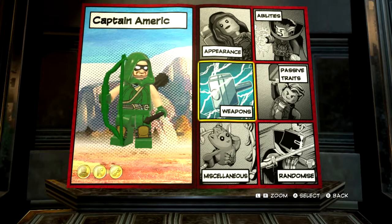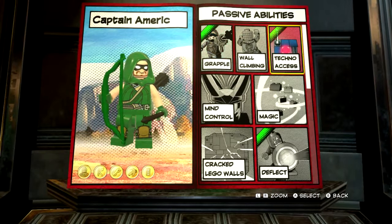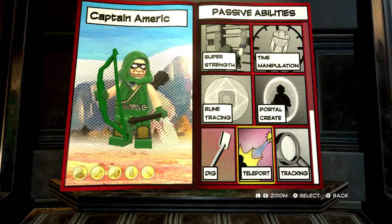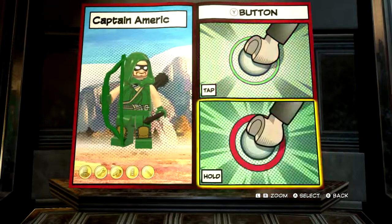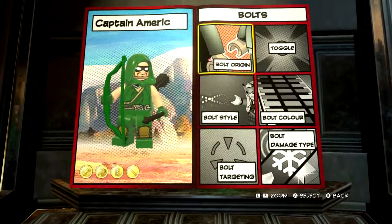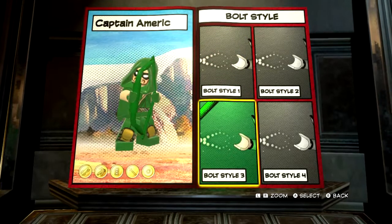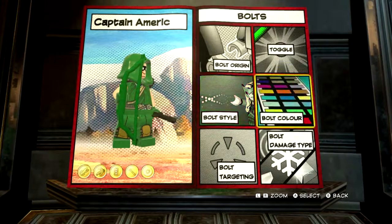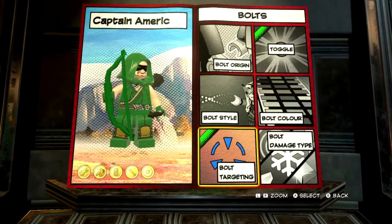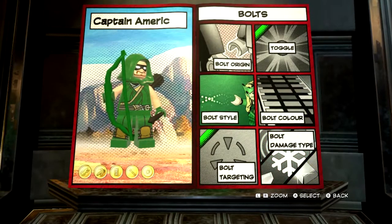So, let's put on his abilities. His passive one should be grapple, techno access, get rid of deflect, fix its vine cuts — and that's all of them. This one would just be fighting; get rid of targeted lunge. On this one, we want bolts. Bolt origin comes from weapons, so he's shooting from it. I want bolt style three, which is his arrows. We want them to be dark green. We'll turn on bolt targeting. And for bolt damage type, we'll just make them silver bolts so they can explode stuff.